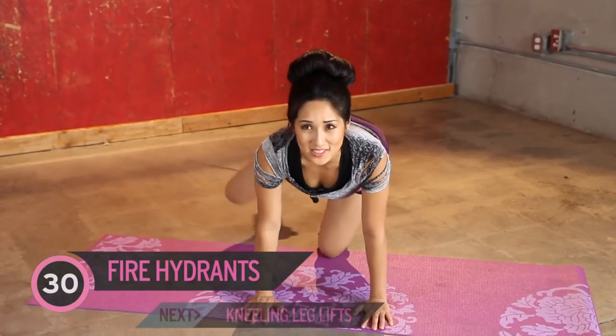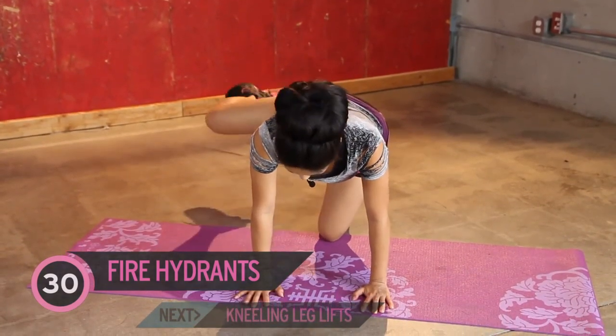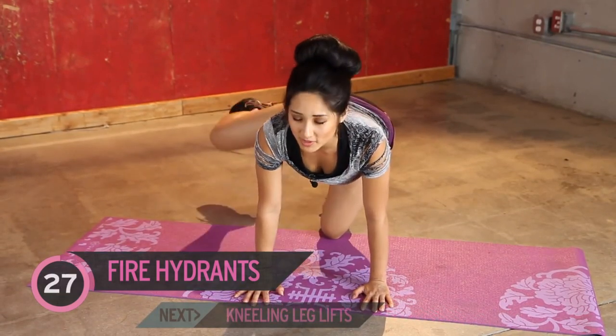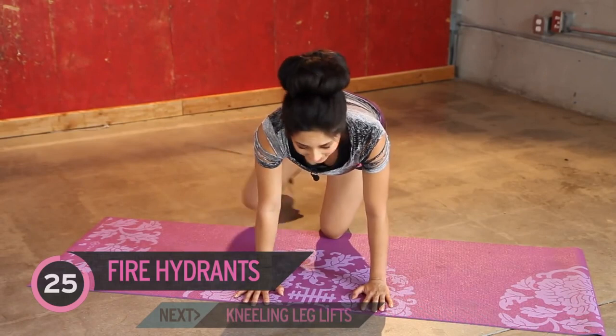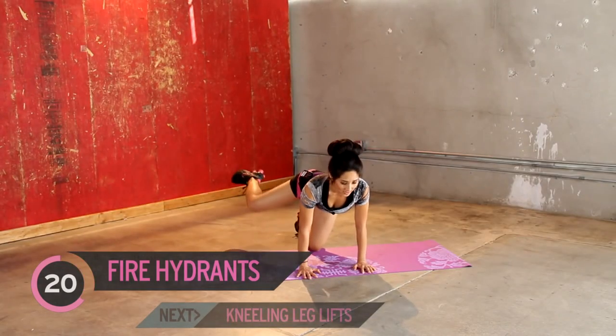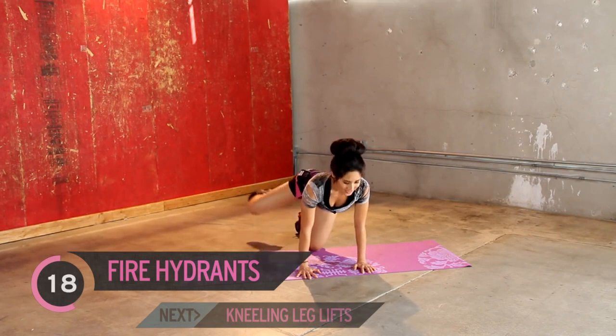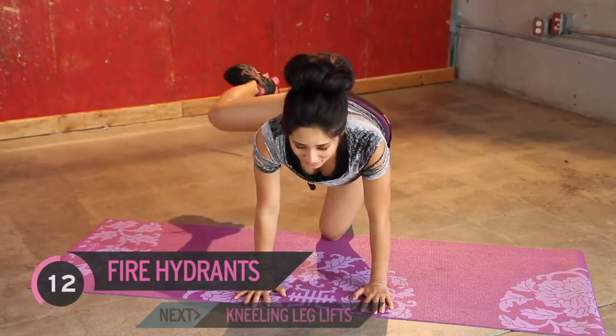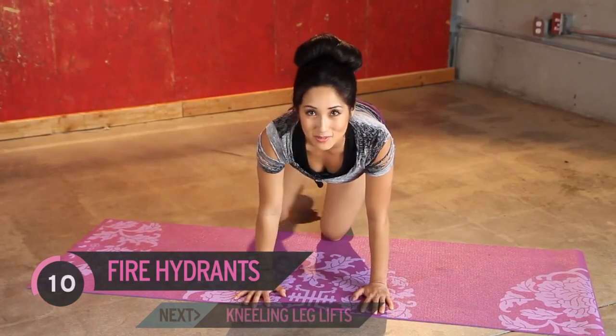Alright, you guys ready for the next leg? Here we go. Start here — fire hydrants. 30 seconds, jump in. Really pull it up. Remember, it's not for speed, so it's not a race. Slow, controlled. Good isolation. Don't hunch your back and don't arc. Nice and tight in front of the core. Point the toe. Your left one should start burning too, because you're stabilizing a little bit.